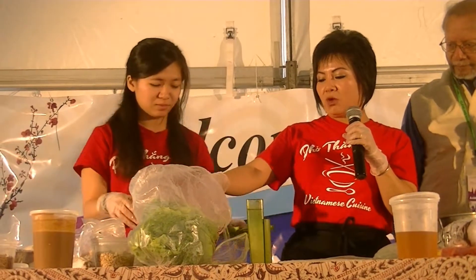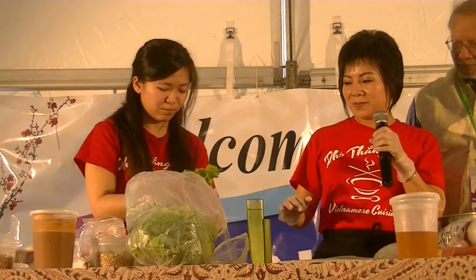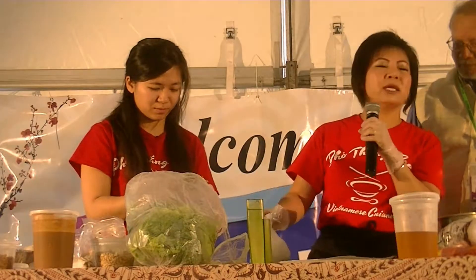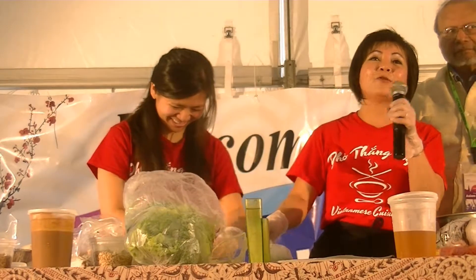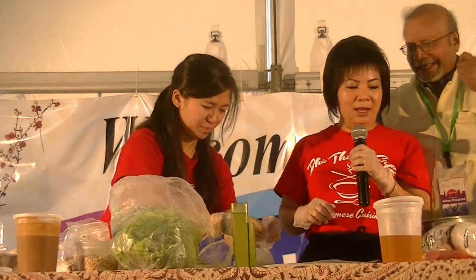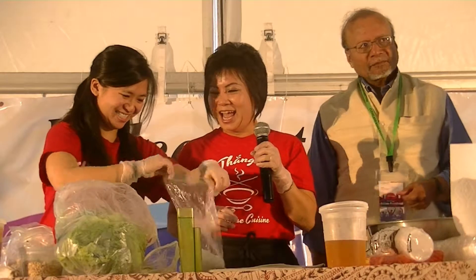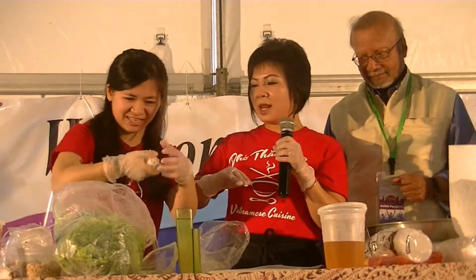So we lay the shrimp, then a layer of lettuce. Basil and cilantro — whatever herbs you want to fill it with. At the restaurant, we lay the basil. We also lay the roma chili right in the middle, then just roll it up — one side down, one side in, and roll it up.